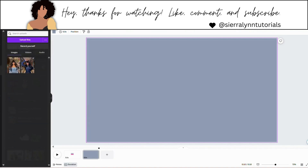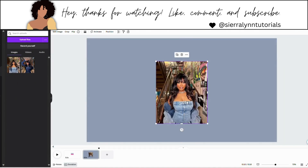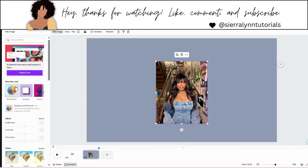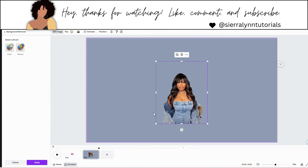Now we're going to go to uploads and get the photo that is going to be in the center of our intro, which is this one here. Go to add an image and remove background. If you don't have Canva Pro to remove the background, just go to remove.bg — it is a free photo background remover website. All you have to do is upload your photo, it will remove the background, then download it and upload it into Canva.